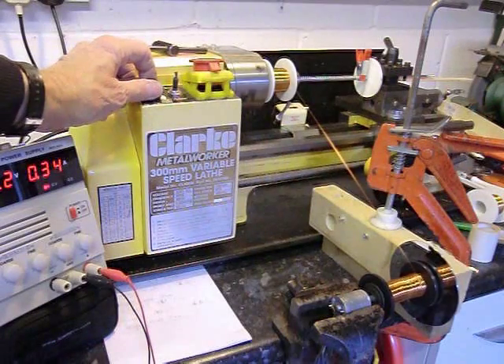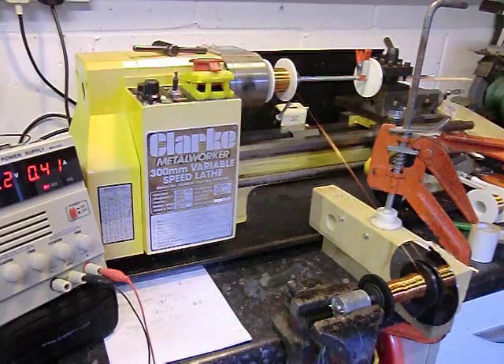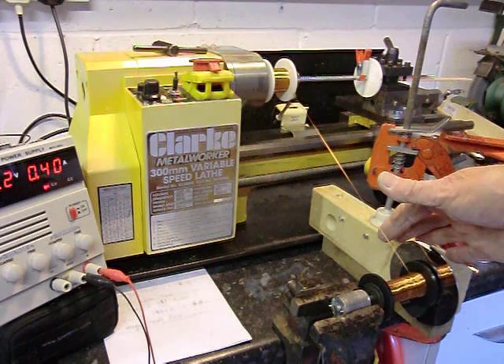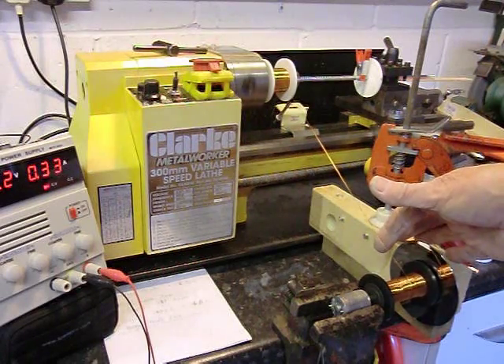A very quick way of unwinding coils from a bobbin back onto the supply spool. So very quickly, let's go.